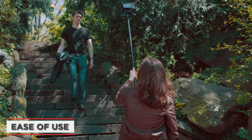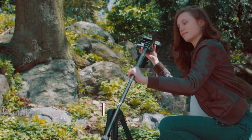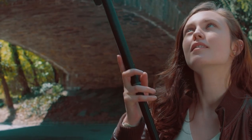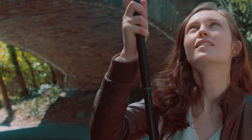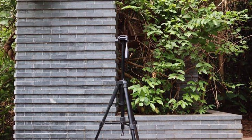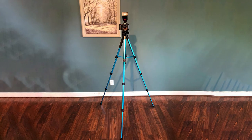Next, let's talk about the ease of use of the Victif Camera Tripod. We found that setting up the tripod was a breeze. The legs can be adjusted quickly and easily, and the center column can be raised or lowered smoothly. The tripod also comes with a handy bubble level, which makes it easy to ensure that your camera is level before you start shooting.